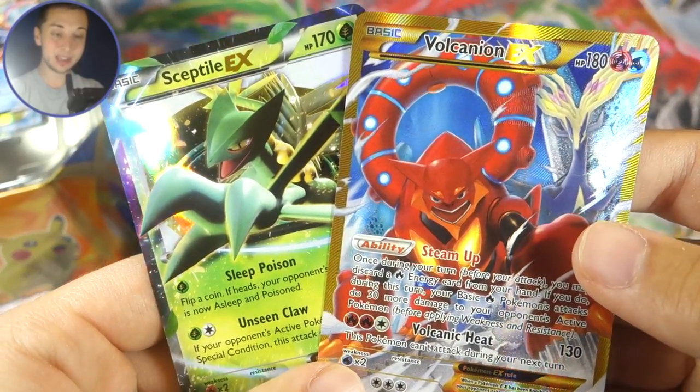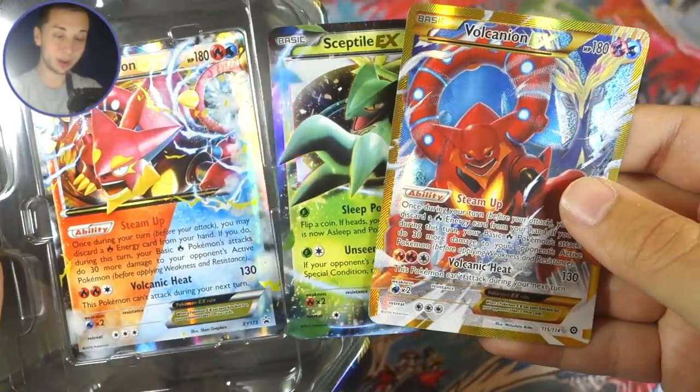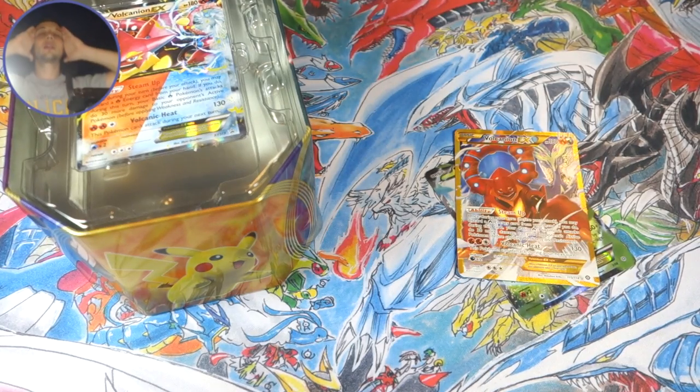Volcanion EX secret rare out of a Volcanion EX tin, and the Sceptile EX — oh my goodness, that was great. Hopefully you guys enjoyed the video. Definitely make sure you check out the Pikachu tin. Thank you guys so much for watching. I'm gonna go calm down. Love you all — Jordan out.